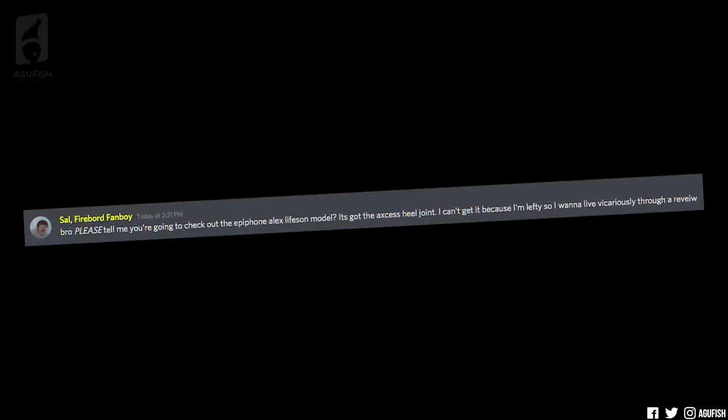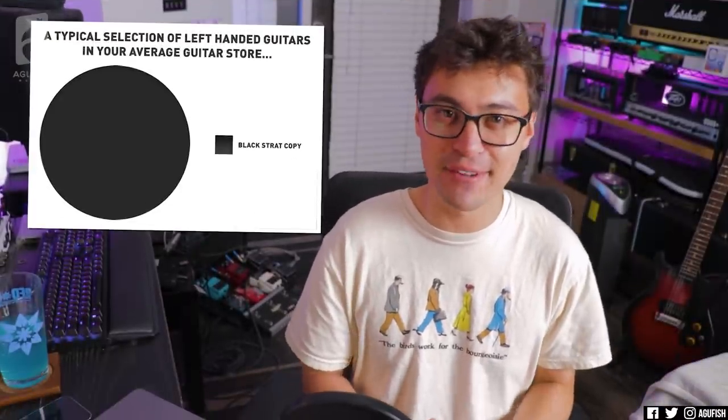Sal Fireboard Fanboy says: please tell me you're going to check out the Epiphone Alex Lifeson model — it's got the access heel joint. I can't get it because I'm a lefty, so I want to live vicariously through a review. That is so unlucky. I feel so bad for lefty guitarists. But trust me, I've been pushing Harley Benton so hard to offer more models at launch in left-handed. There have been numerous conversations about it.